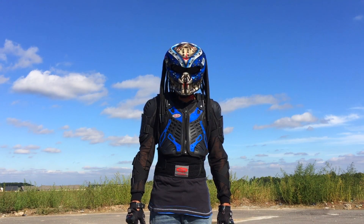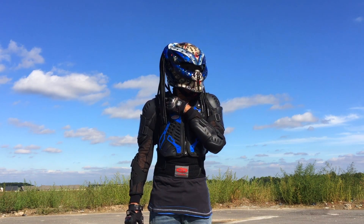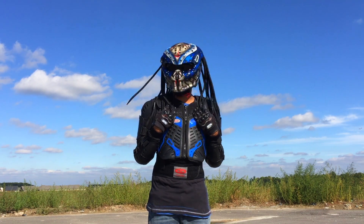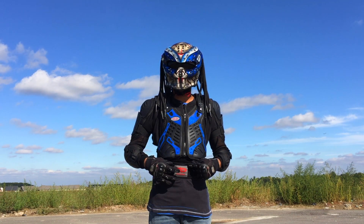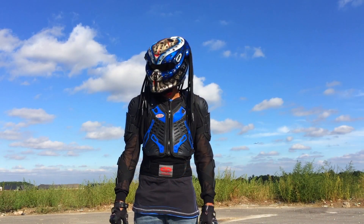When I'm doing my shoulder check, the helmet tends to hit on the upper strap here, so I have to be pulling this down before I can do a proper shoulder check. What I'm gonna do is add some elastic tape on the inside and I think that should fix that issue.